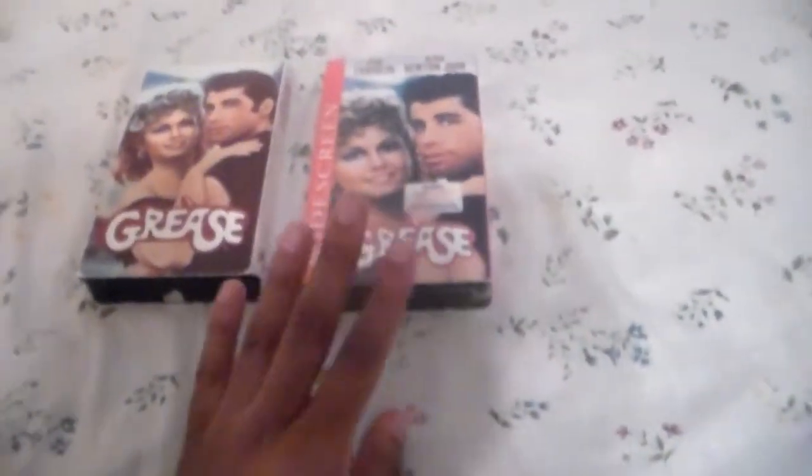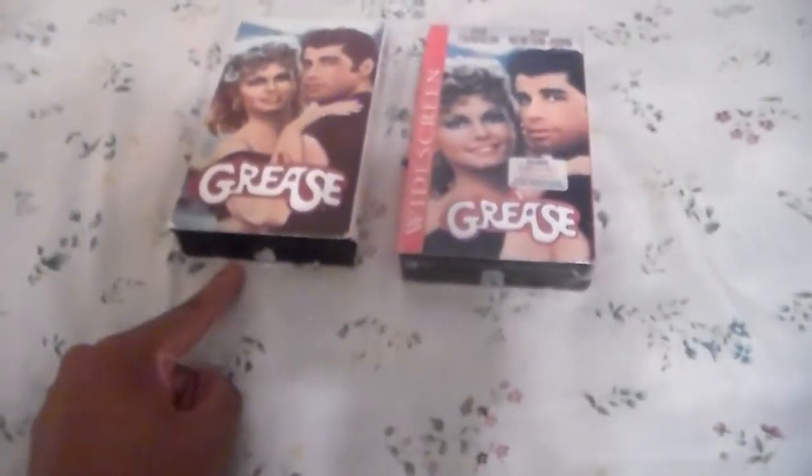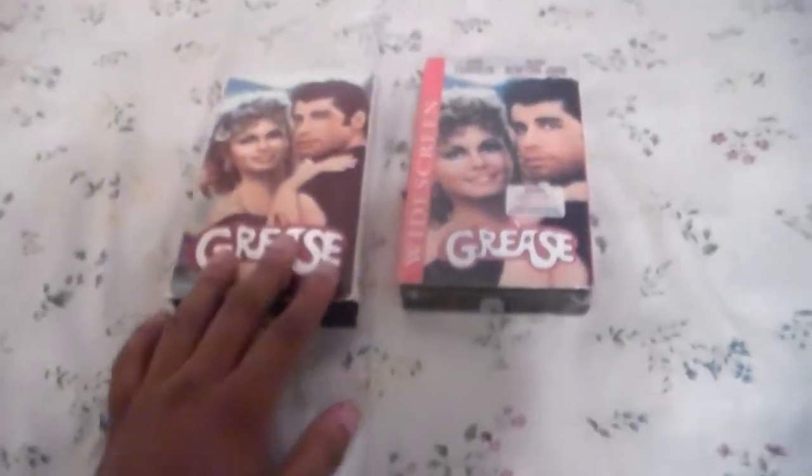It's a Canadian tape and this has never been opened. Now let me tell you about the openings of these tapes.